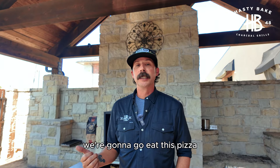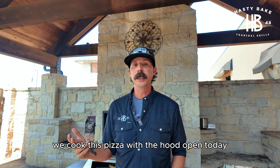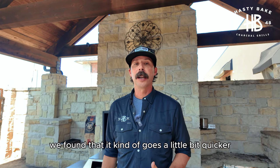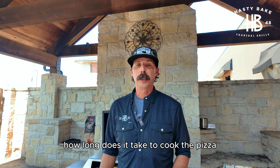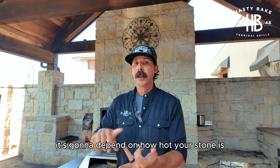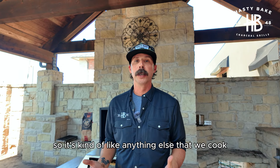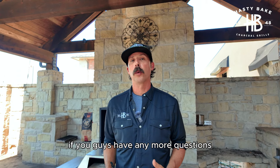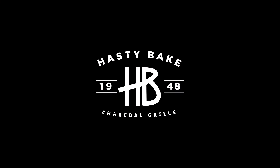That's it — we're going to go eat this pizza, but a couple of things before we go. We cooked this pizza with the hood open today. You can cook it with the hood open or closed — it's up to you. We found that it goes a little bit quicker with the hood open. How long does it take to cook the pizza? It's going to depend on a lot of things: how hot your stone is, whether you're cooking a frozen pizza or a fresh pizza. We cook till it's done. I hope this video helped you guys, and if you have any more questions, please reach out to us at support@hastybake.com. Thank you.